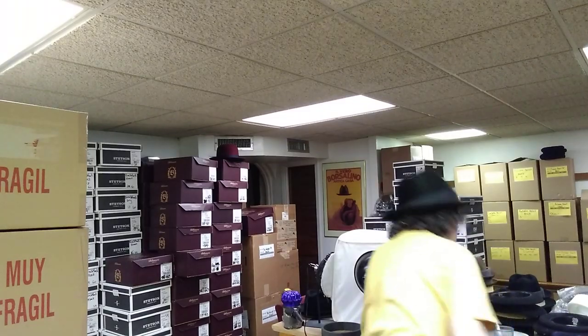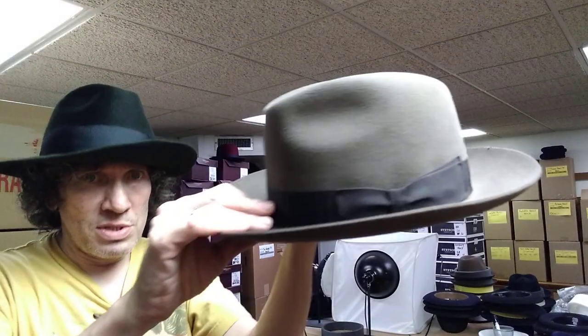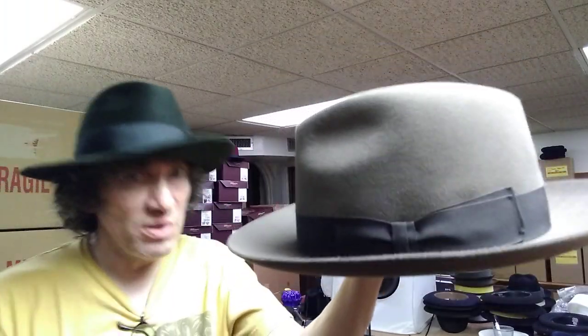It's all about the Seville. Definitely my favorite color is taupe. Silver belly, taupe, and blue with the brown band. Taupe is a color you just can't get in an American hat like a Stetson or Dobbs — they don't have these beige-gray colors like taupe. This is the color that matches everything: great for black, gray, earth tones, navy. It's just awesome.